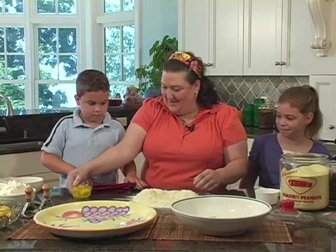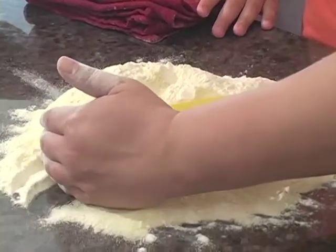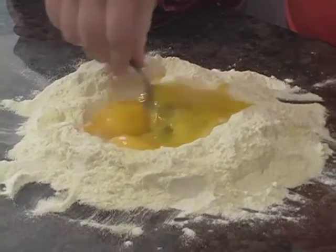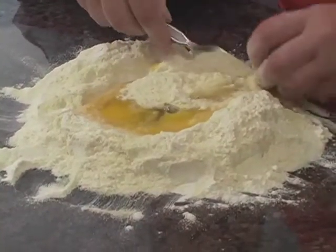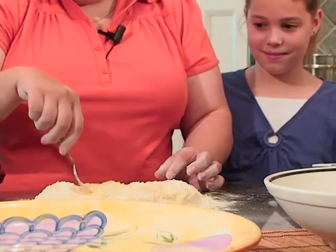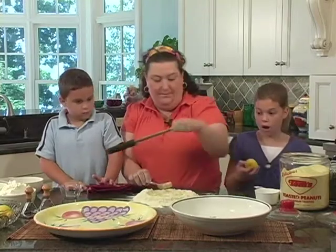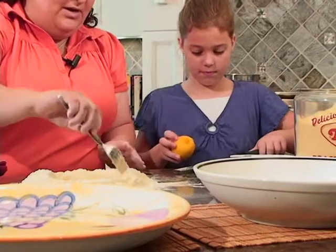Now we're going to drop Jordan's eggs right in the middle of the well. Looks kind of scary, doesn't it? We don't want them to run away. See how we got a little well? Now we're going to take the fork and whip up the eggs a little bit. Sydney, I'm going to get you started on your next job. Jordan, can you hand me a lemon for Sydney? Sydney's going to take the lemon zester and zest some lemon right on the counter, because we're going to mix the lemon in — we're making a lemon fettuccine today.